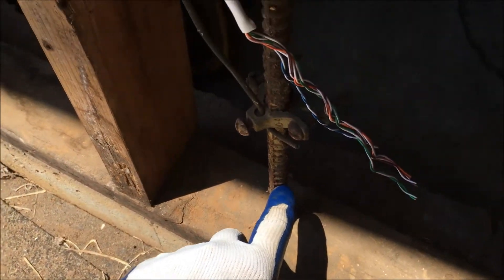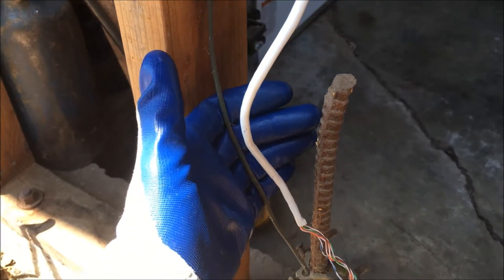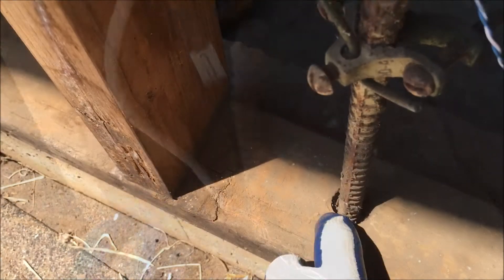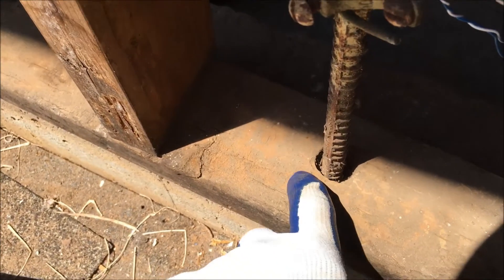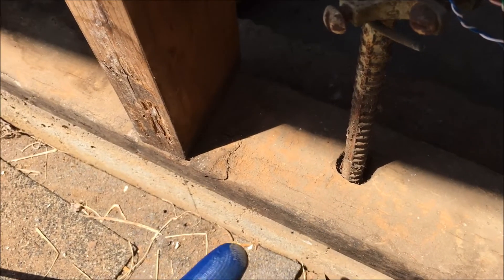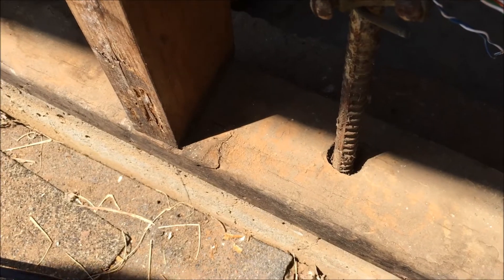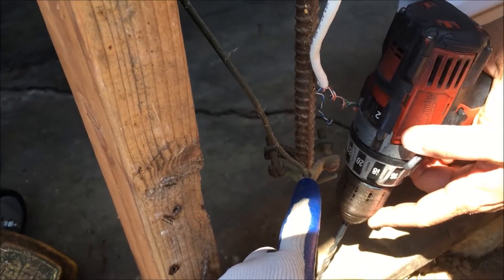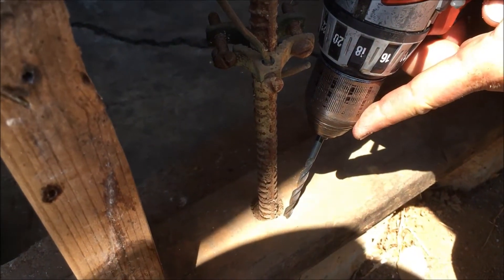Now we have this piece of rebar, which is the ground for the electrical panel, and now we have to use the drill bit and give that a little bit of relief too. We're going to drill right around here, widen that hole, then hit it with the sledgehammer and get that sill plate moving that way. Sister can't go straight here because the clamp's in the way, so she has to come in at an angle.